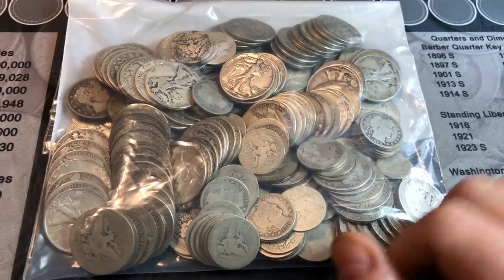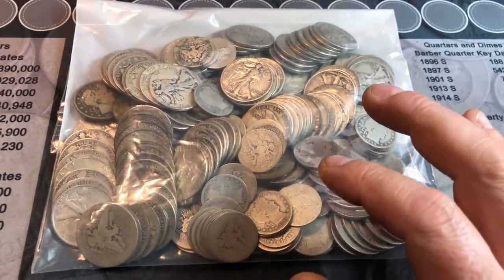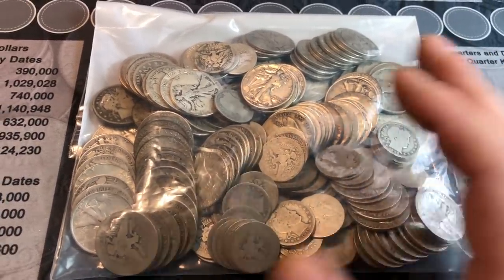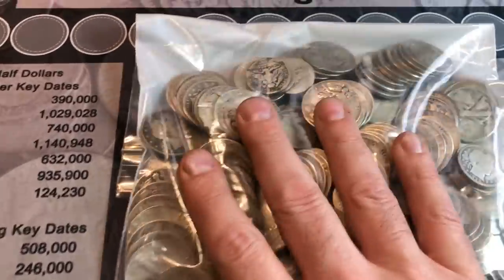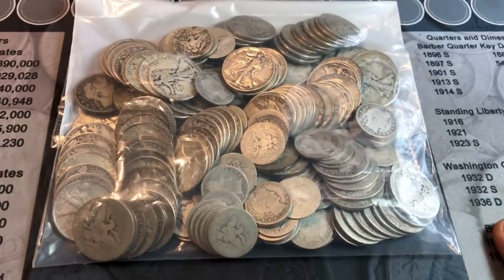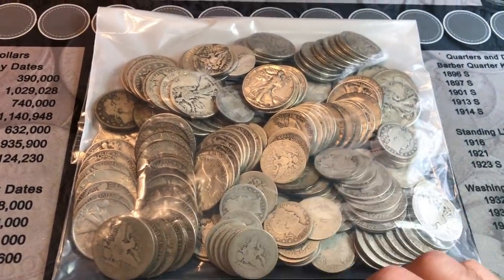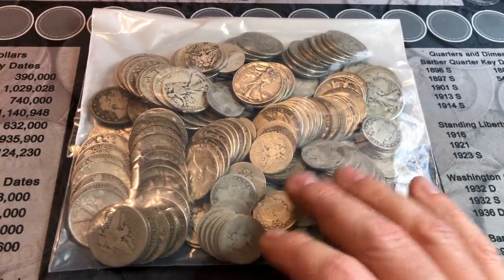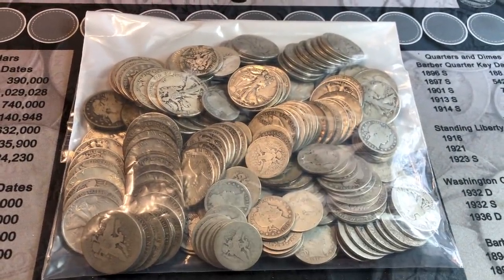I don't think I'm going to have any Mercury dimes in here because I told them I didn't need any more. So the dimes should be older, like Barbers or earlier, and the quarters should be SLQs or earlier — I told them I didn't need any Standing Liberty quarters. That being said, we've got a pretty good bag here. I'll dump it out, sort it by denomination type, and then dig in further to see if we have any better dates, key dates, varieties, or something nice to add to my albums.